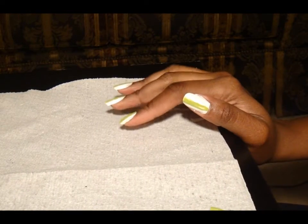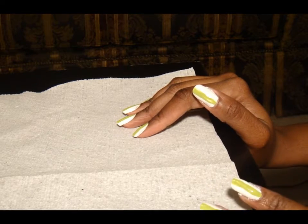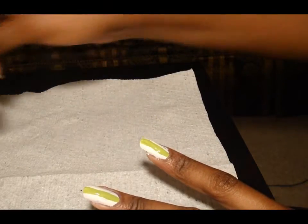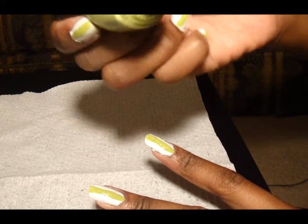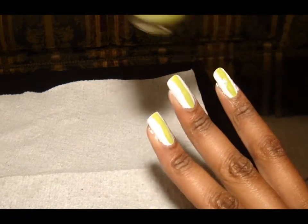Hey guys, today I'm going to do a feather design. So I painted them white with white nail polish, and then I took my green Sinful Colors nail polish and I just put a line on all my nails.